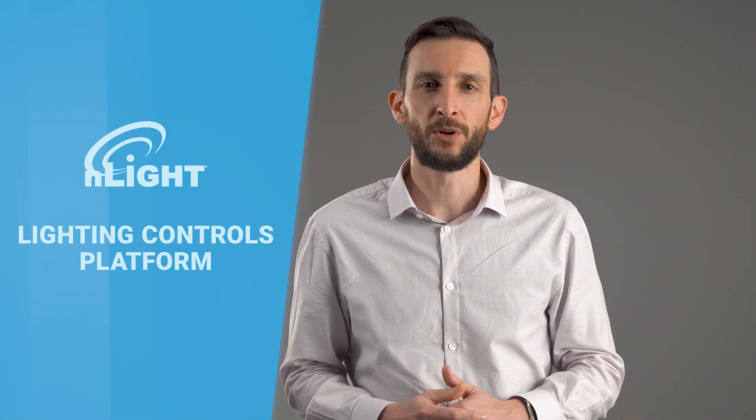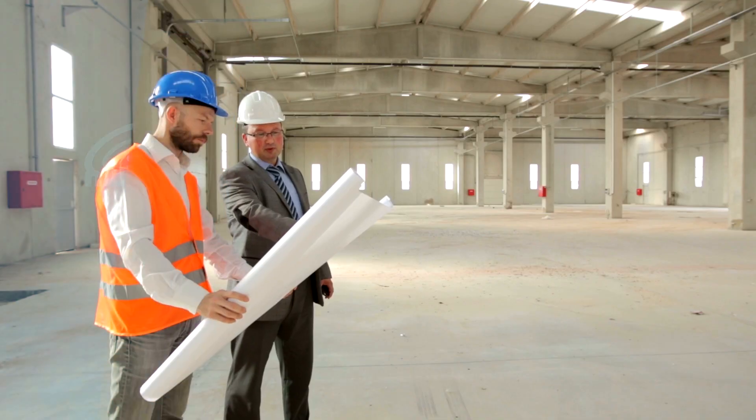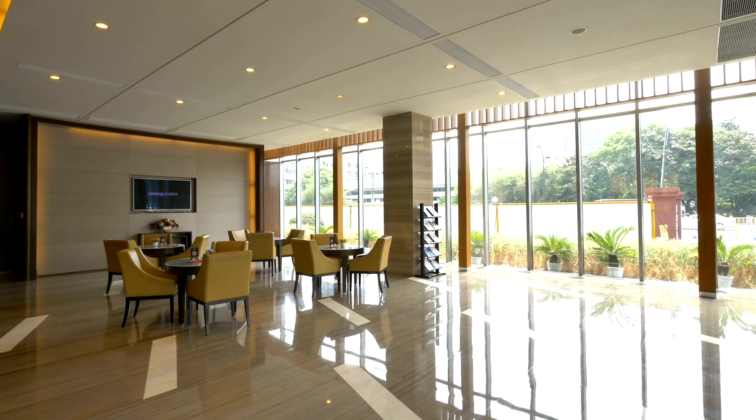Hi, I'm Mark Lane, Product Director for Enlite, and today I'd like to introduce you to the Enlite Air portfolio of products. Enlite is your network lighting controls platform with wired or wireless options that is easy to specify, install, and use, growing your business today and tomorrow.